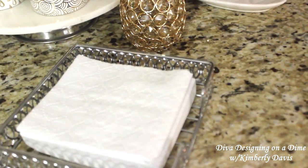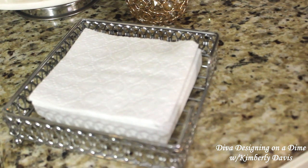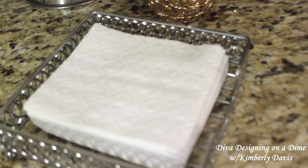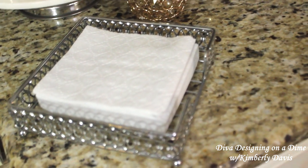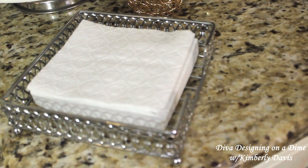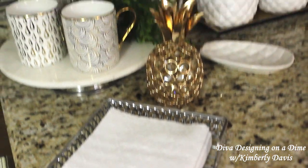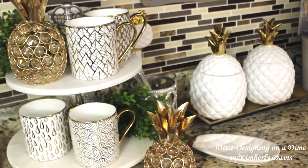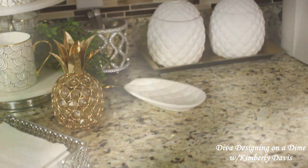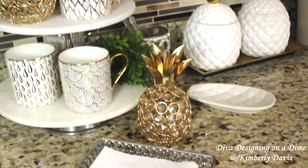And then I just have some napkins — I thought I had some pineapple napkins, but they were actually tropical leaf napkins. That's okay; I just have plain napkins here in this beautiful napkin holder that I ordered from Amazon a while ago. I wanted to keep things very simple — I do not like my coffee station crowded. You need room to prepare your coffees and different things that you want.